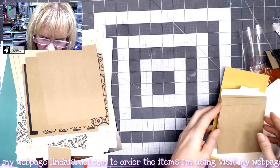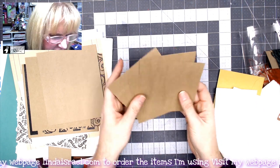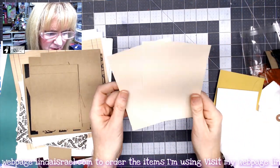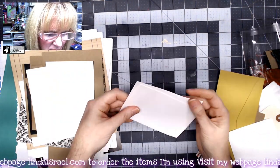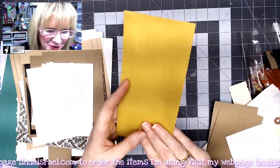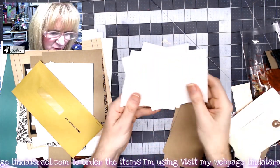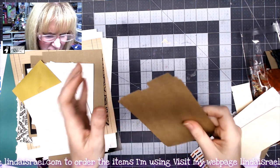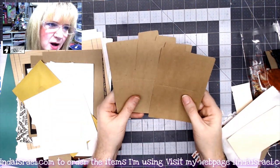There's some more craft card stock, four more little pieces of craft card stock, and some pearlescent paper that I thought was kind of fun. There are a couple of smaller little journal cards, a savings bond envelope that you could decorate or cut up, and some more square pieces of card stock.